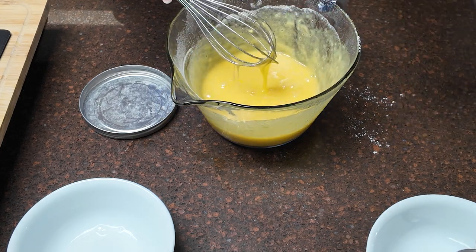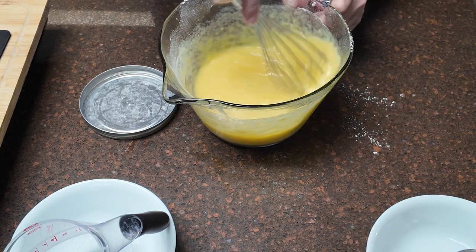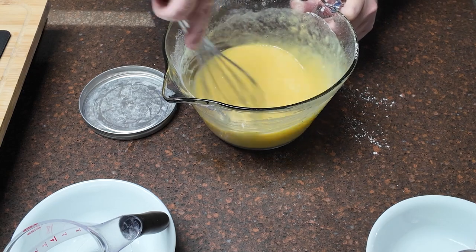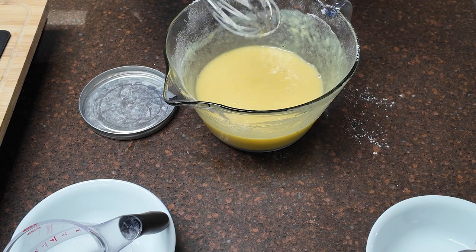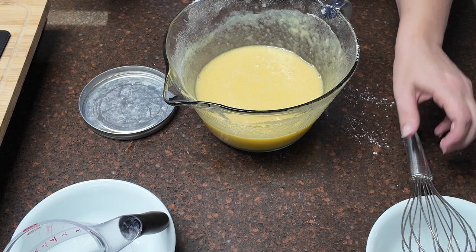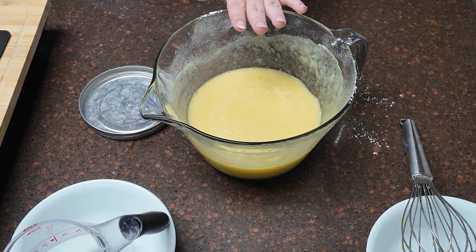Now we're adding our two thirds of a cup of lemon juice. This is not fresh squeezed lemon juice — I don't care, it's going to taste the same, and honestly the recipe didn't call for it. I'm going to whisk this really well until thoroughly combined. It smells amazing. Now we're going to let it sit here for about 15 minutes until the bubbles mostly disappear. It's very important to just not touch it. I've put mine in a bowl with a pour spout — that's going to make it easier when the crust comes out of the oven, because we're going to pour this directly into it while the crust is still hot.